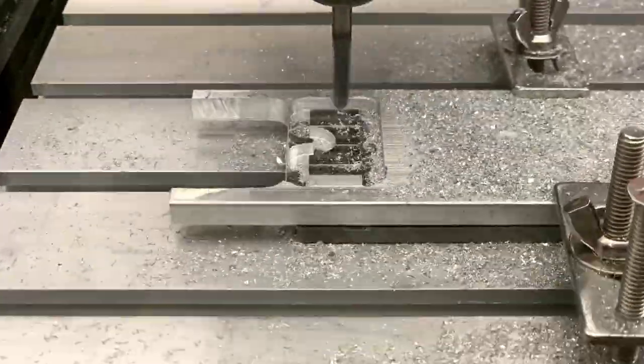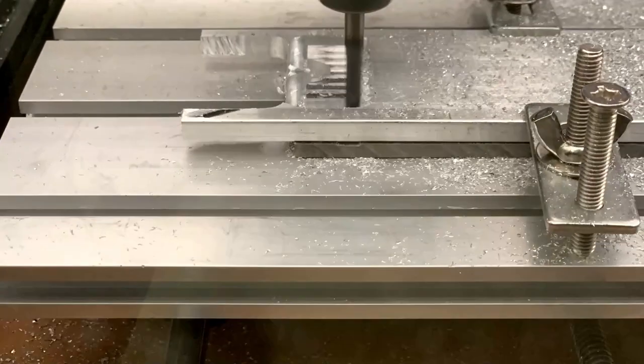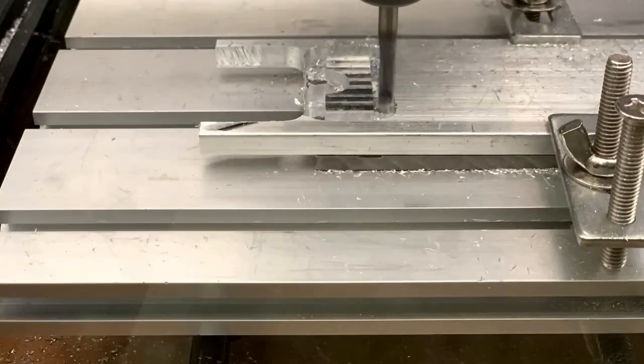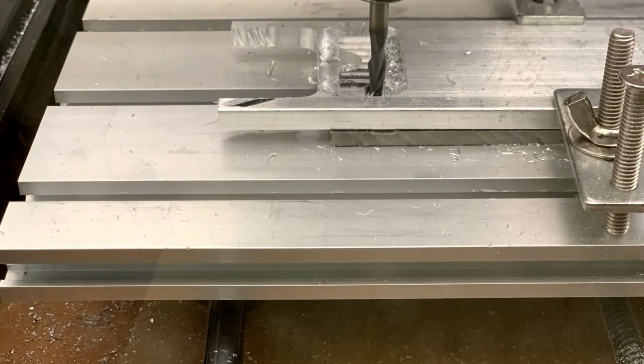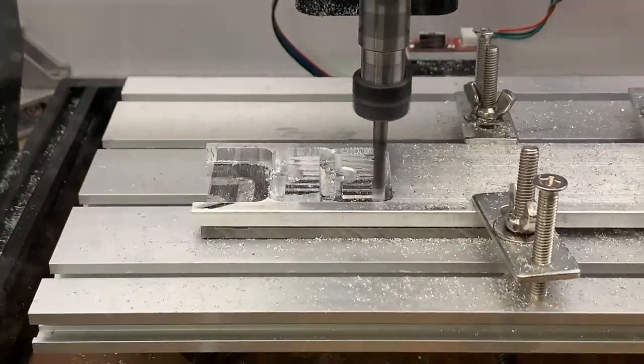This caused the spindle to drop a little bit, which means it's no longer taking a 0.1 millimeter deep cut. It may actually be taking a 2 millimeter cut, so the X and Y axis stepper motors skip steps and I have to stop it, tighten the spindle, and restart everything. This time, everything ran smoothly.